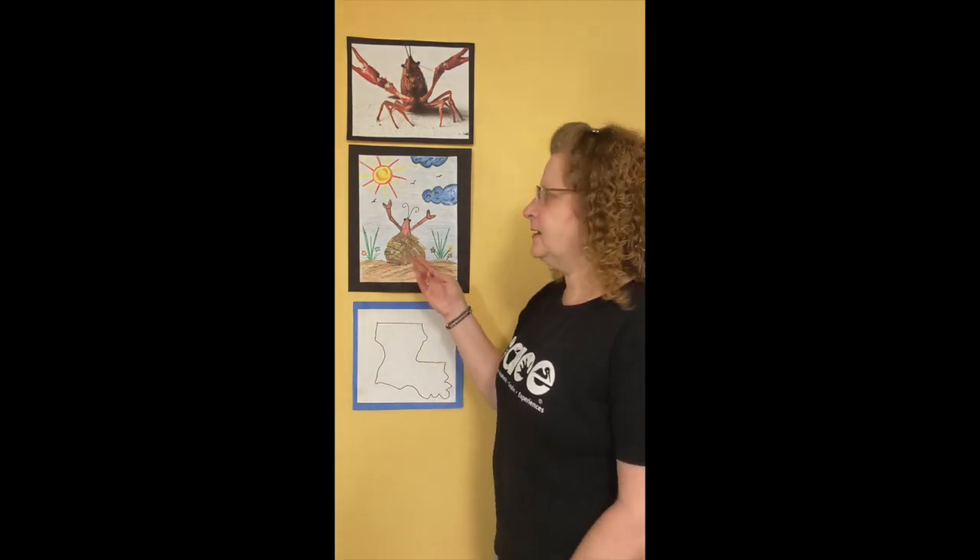Hi boys and girls, my name is Ms. Jennifer and I'm a teaching artist in the PACE program. The PACE program is an arts integration program of the Acadiana Center for the Arts and the Lafayette Parish School System in Lafayette, Louisiana, and today we will be creating a Louisiana crawfish collage.